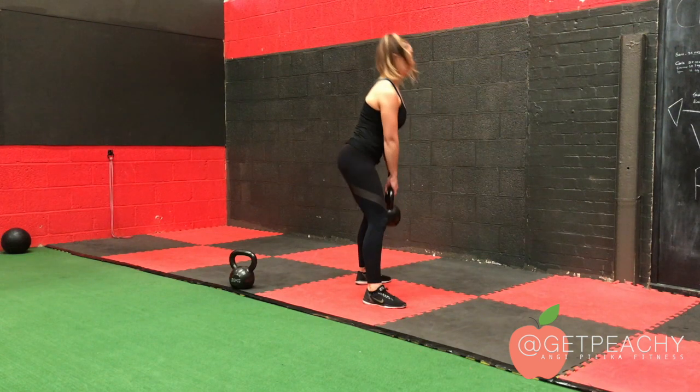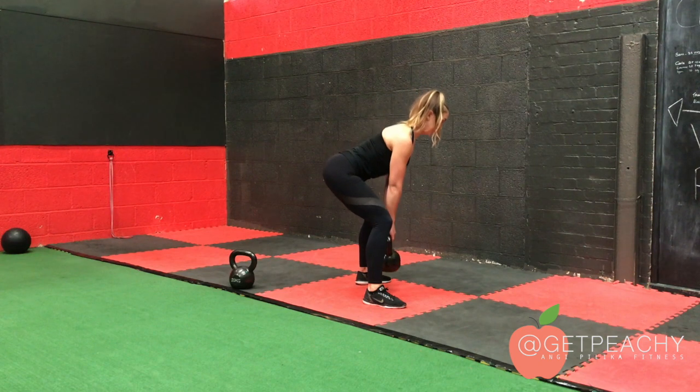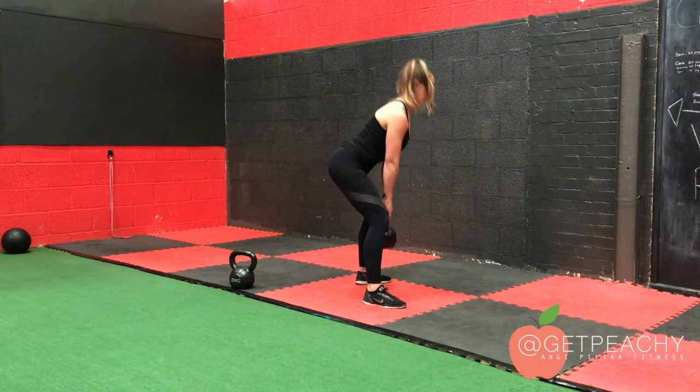Make sure as you lift the kettlebell to stand you're keeping the kettlebell very close to your body. This way it will take any pressure out of your lower spine.